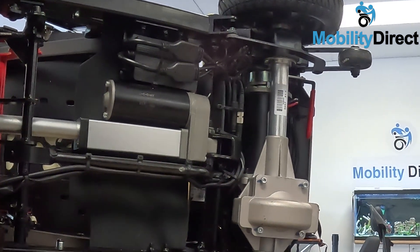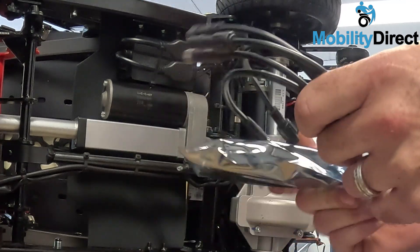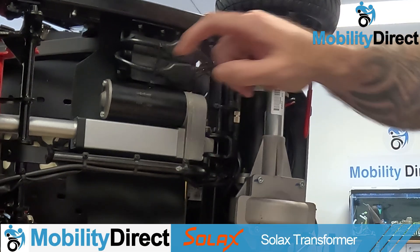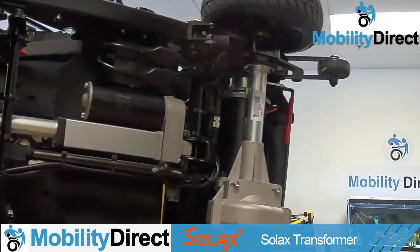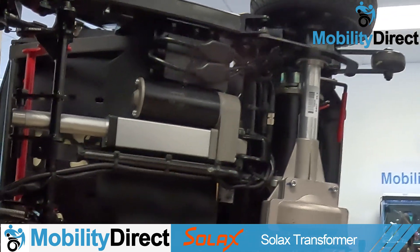Hi everyone, it's Drew with Mobility Direct and today I'm going to be showing you how to replace the control module on your Solax Transformer mobility scooter. I'm going to give you a step-by-step tutorial to show you how it's done.